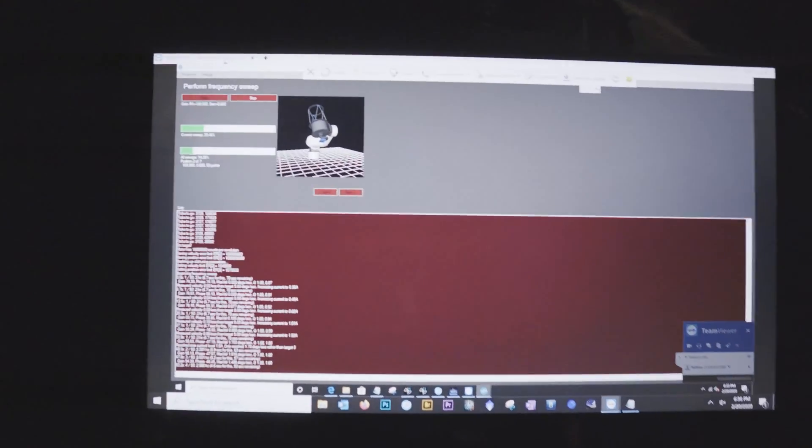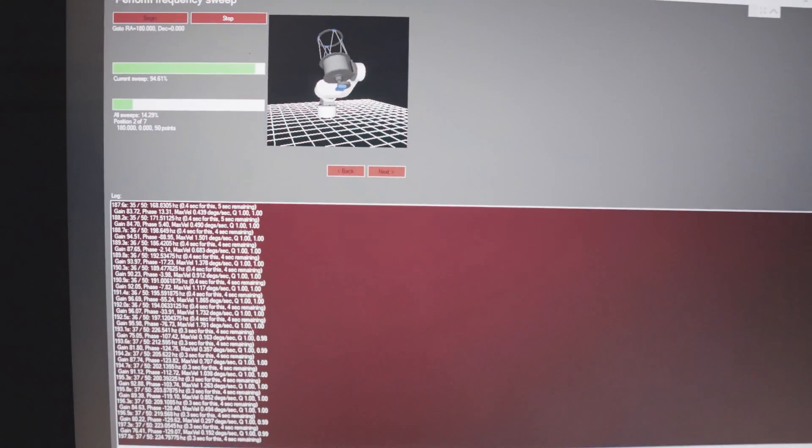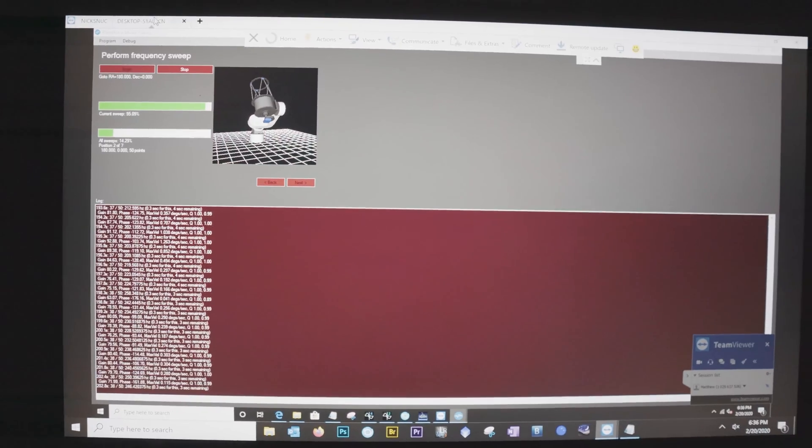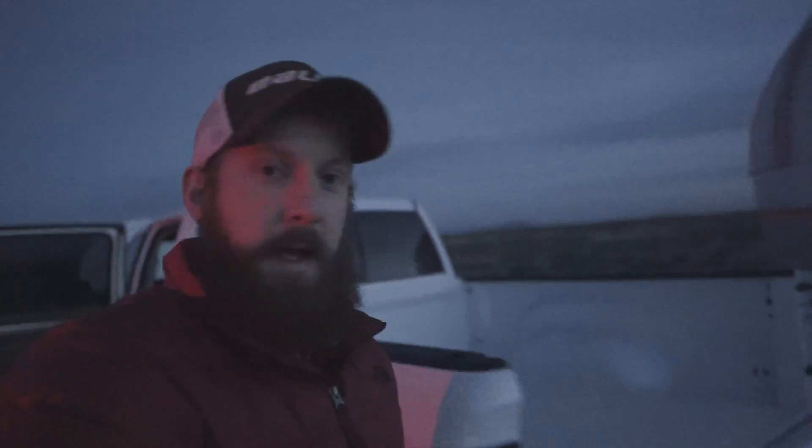We're doing the motor tuning here, kind of doing it remotely from next to the dome. It's going through the frequency sweeps right now. We're going to let this run and get a little bit of dinner, monitor it on TeamViewer to make sure everything's running safely and let it keep making the direct drive music.